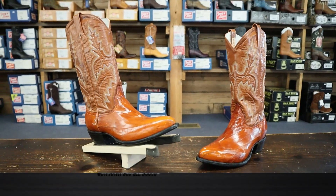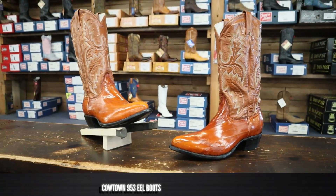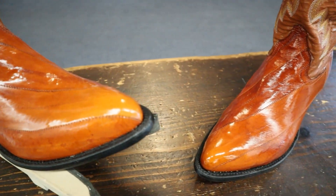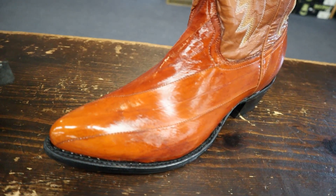This boot has eel skin on the foot and the counter, and it has a beautiful glossy look to it. They have strips of eel that they stitch together in order to make it big enough to put around a last and build a boot out of, which is why you have those lines. Is that stitching fragile? You won't want to wear this boot out in the field or anything like that. This is strictly for Saturday nights, dancing, weddings, things like that.